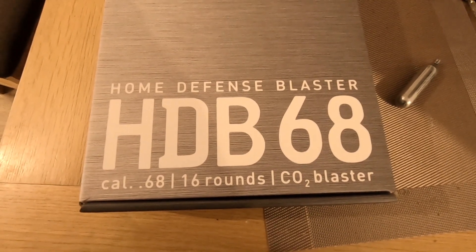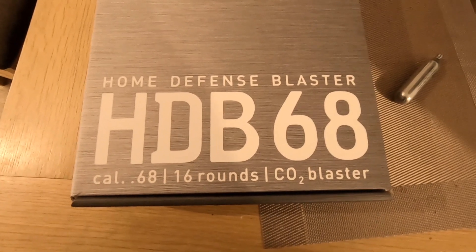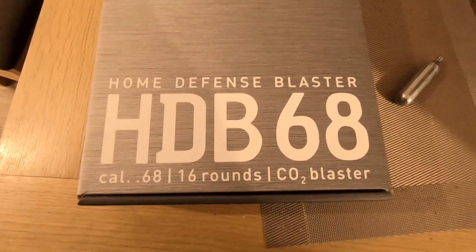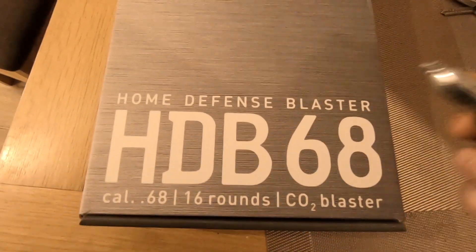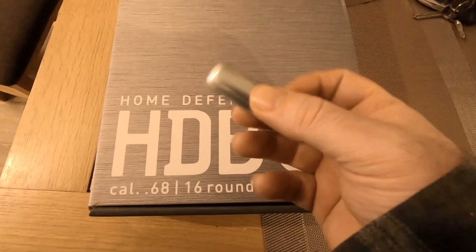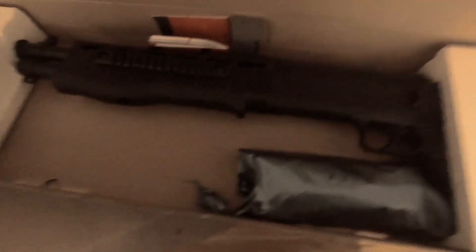It's finally in the stores — the Home Defense Blaster, HDB 68, 68-caliber, 16-round CO2 blaster. It takes these little CO2 cartridges and fires 16 joules at full power. I'm thinking that's pretty insane. Not even sure it's fully out yet, but anyway, first time opening the box.